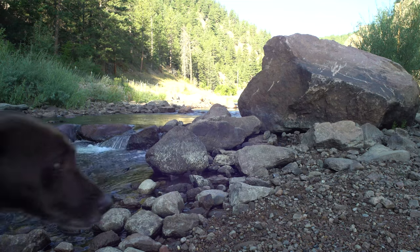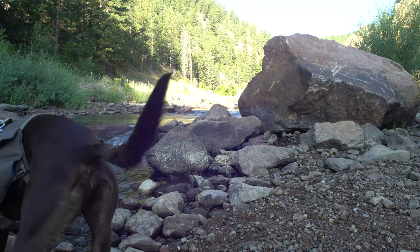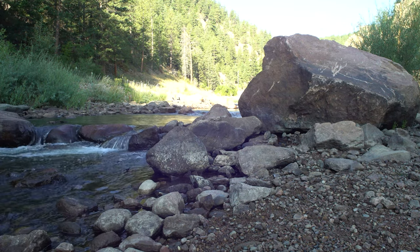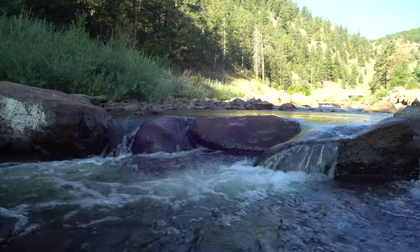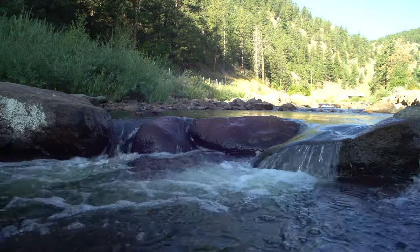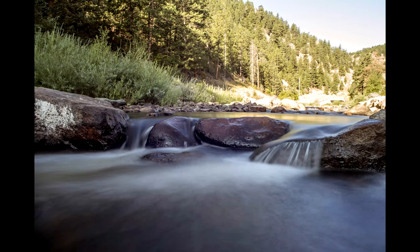It's become a thing where I have an establishing shot of water — oh, Steinbeck, thank you. So Steinbeck ruined that establishing shot of water. Let's find some more water and do a different establishing shot. In today's hike log, we're going to hike up to the Ralph Price Reservoir and Button Lake Dam.